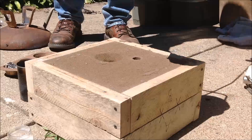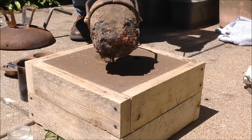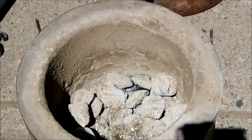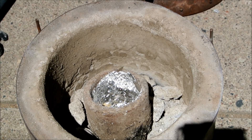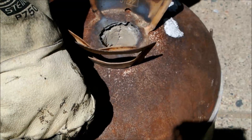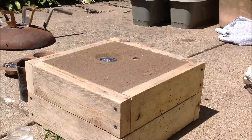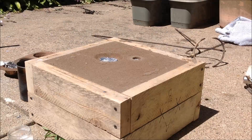I then used my tongs to grab the crucible and smoothly poured it into the sprue. It is important to pour in one continuous motion. I replaced the crucible in the furnace to prevent thermal shock and then put on the lid to let everything cool down slowly. In this sped-up clip, you can see the aluminum in the sprue shrinking as it cools, which I thought was pretty cool.